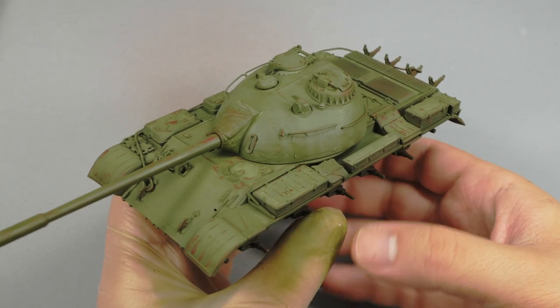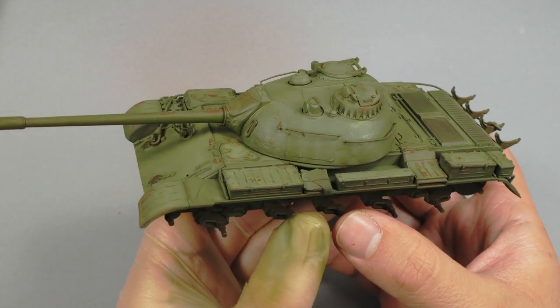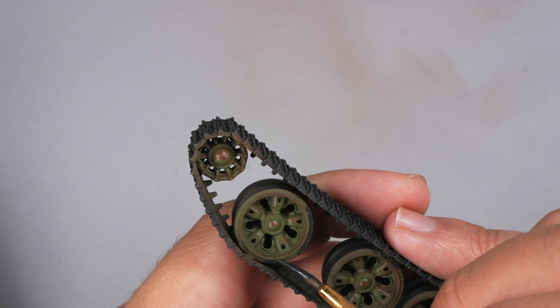The last video was about the airbrush painting stage and some basic early chipping on the green armor. This time we will start with the weathering process of the T-55. Since I completed all the base coating work in the previous video, the model looks very good now, but I still have to fix some missing details.